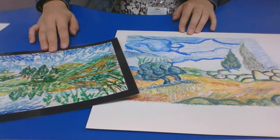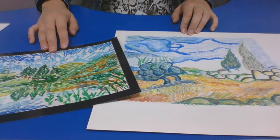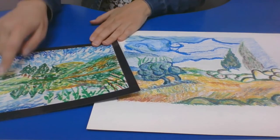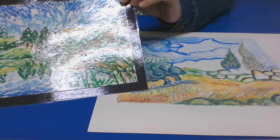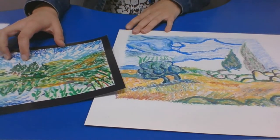Welcome back to our Impressionist landscape. Impressionism is a style of artwork that has to do with the quality of light, the texture created by line, and certainly the overall impression of the scene on the artist.